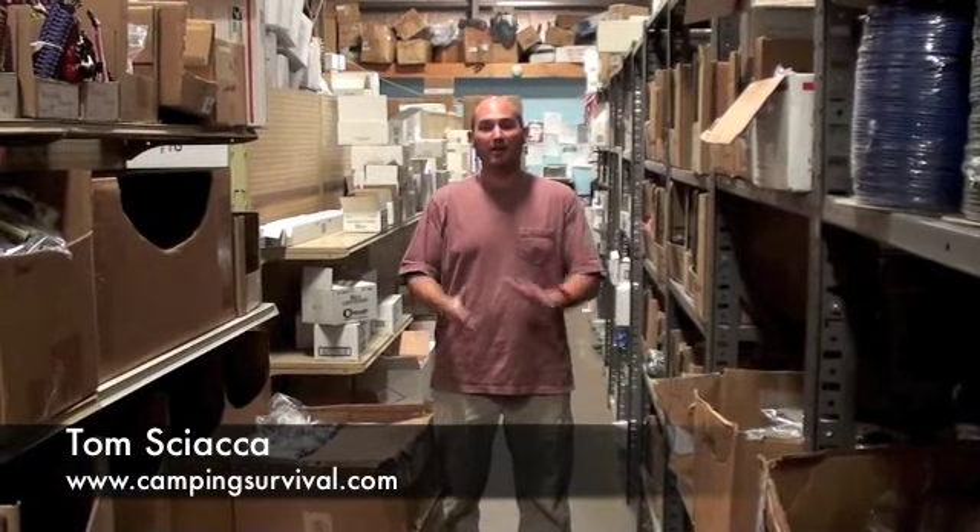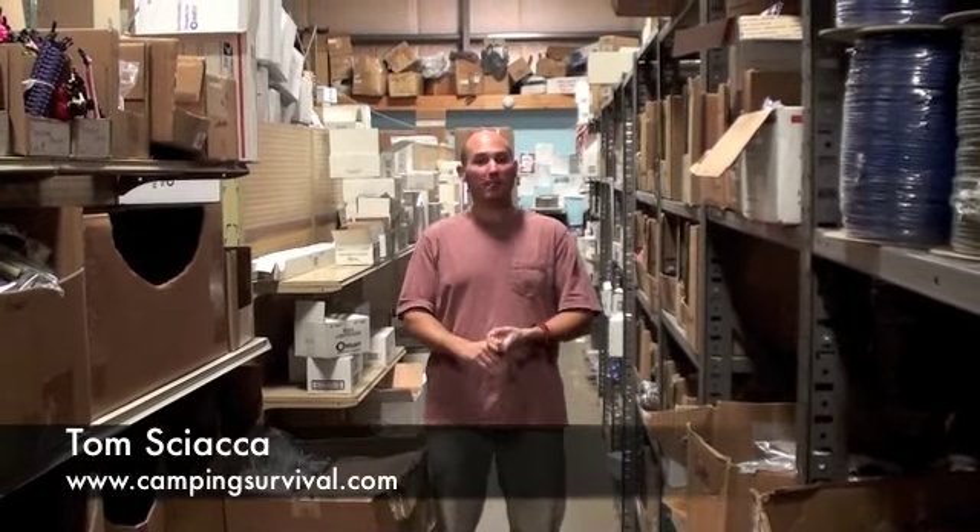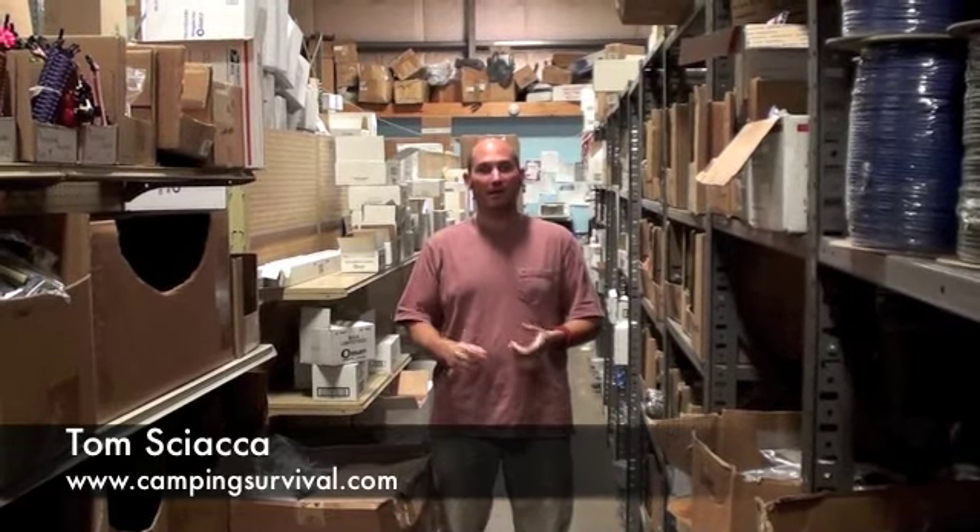Welcome to another edition of the CampingSurvival.com video blog. Before we get into it, can you please subscribe to us on YouTube, Camping Survival, and like us on Facebook, CampingSurvival.com.